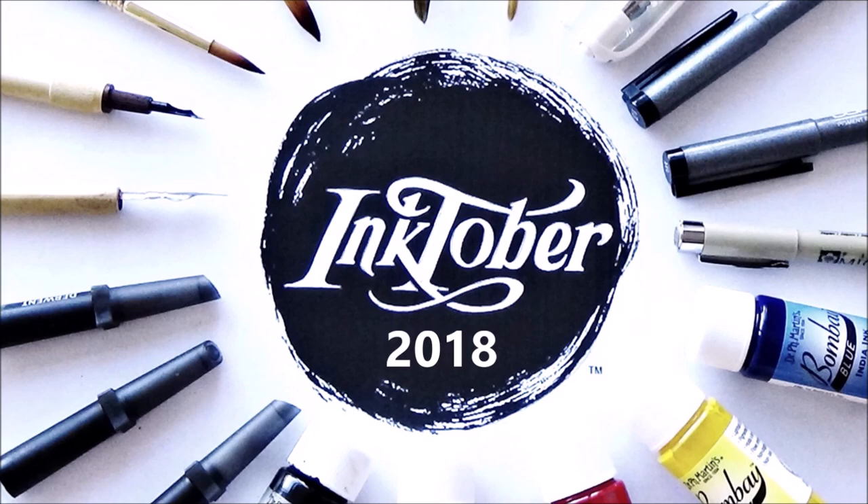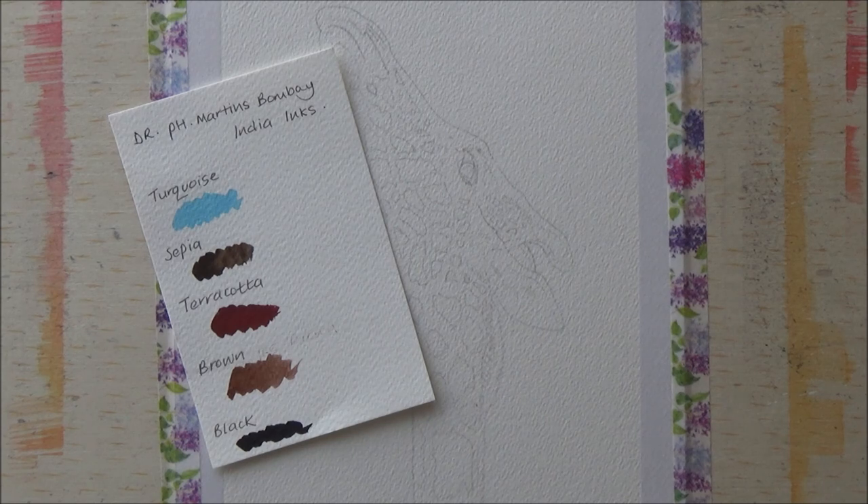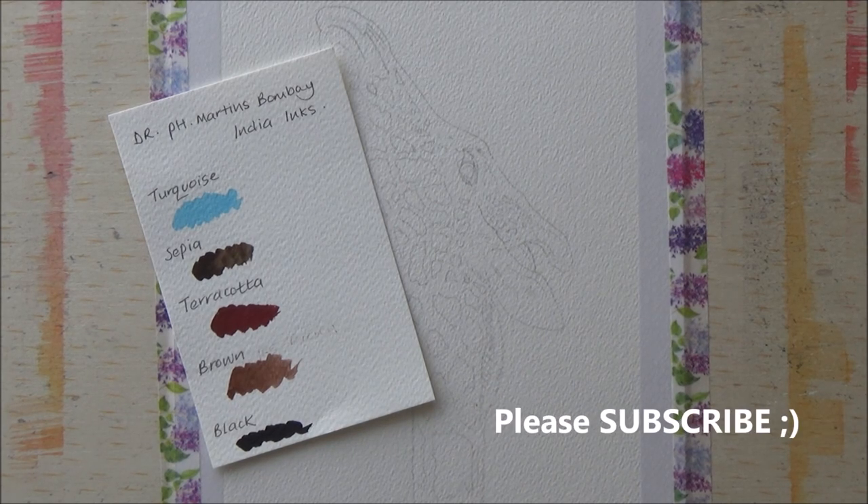Hi folks, welcome to my channel. It's Friday and day 26 of the 2018 Inktober drawing challenge. Today the word prompt from Jake Parker's official list is 'stretch,' and so I've chosen to draw a giraffe stretching his long neck up into the sky.